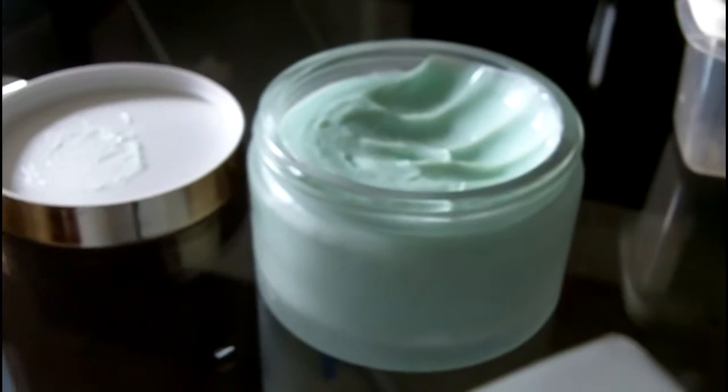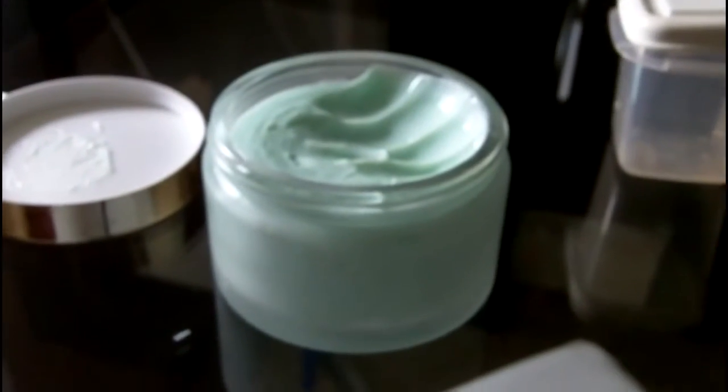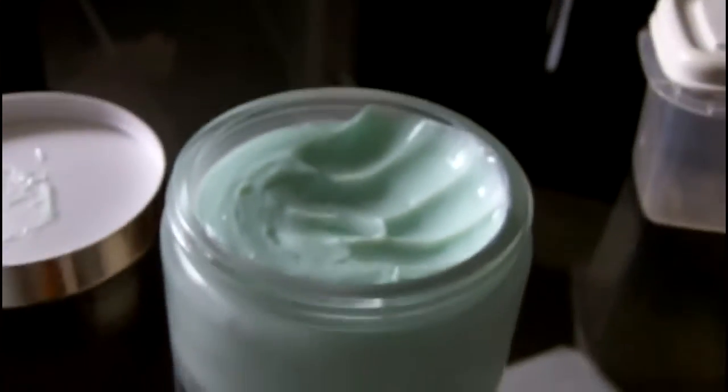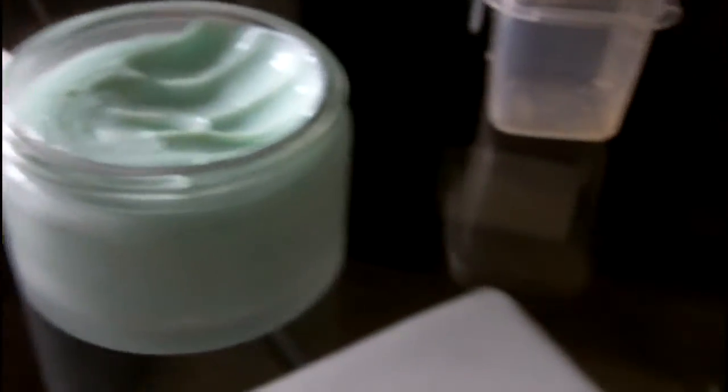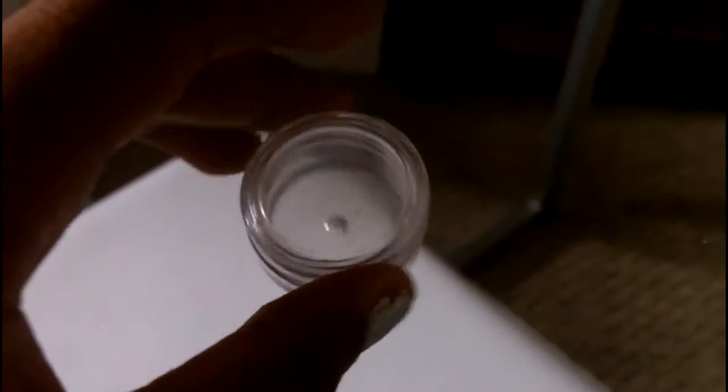Okay, so what you're gonna need for this video is some sort of shea butter — mine's blue, but it comes out on your skin just like any shea butter, and it smells really good. You're gonna need something to stir it with; I'm just using a teaspoon. You're gonna need an empty container to put your product in after you're done.